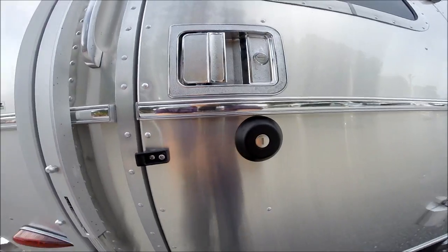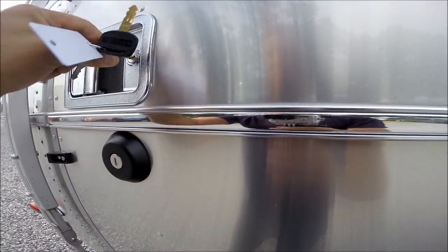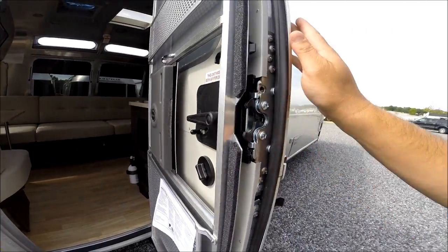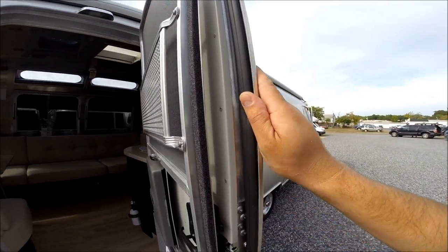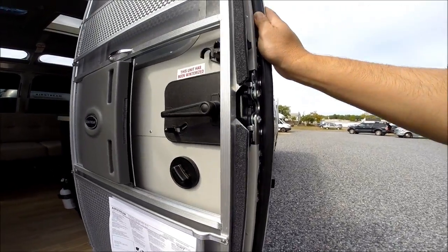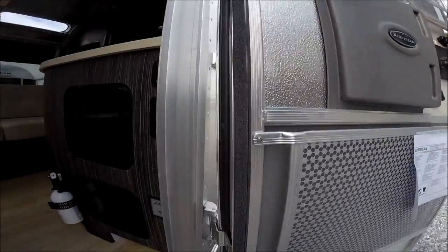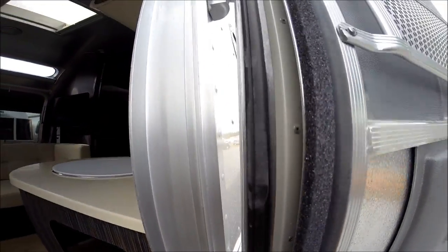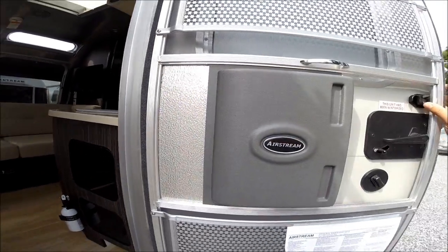There's a deadbolt in the entry door and a heavy duty metal door lock assembly. There are about eight man hours of manufacturing that go into each and every one of the entry doors — I consider it art. There's so much love that goes into these Airstream travel trailers, and you can see it in the overall construction. That's why about 70% of all Airstreams ever made since 1931 are still on the road and in use today.